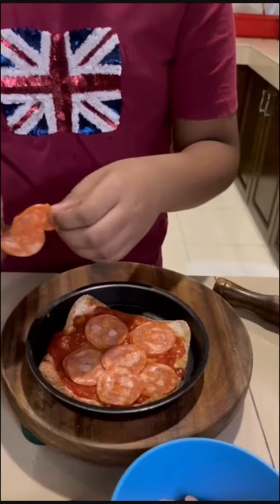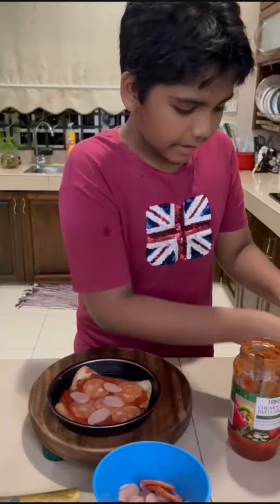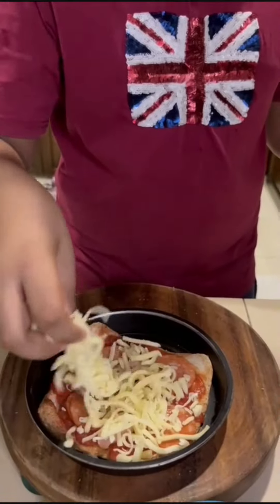That's how it's made. There you go. And last, the final step: you cannot forget the cheese. I'm a big fan of cheese, so I'm putting a lot of cheese. Let's go.